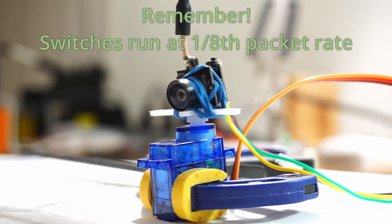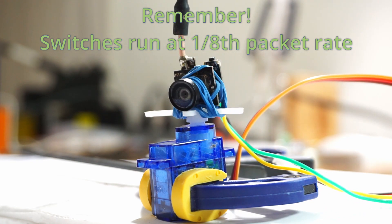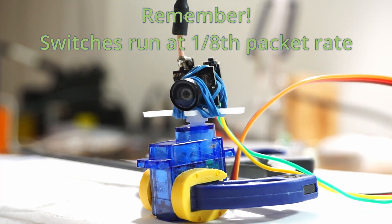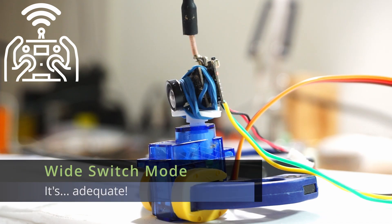One final thing to remember is that your switches run at 1/8th your packet rate. So for a 50 Hz servo, that means you're going to want to run 250 Hz or 500 Hz in order to get 50 Hz out of it. And that's everything you need to know. Wide switch mode — it's adequate.